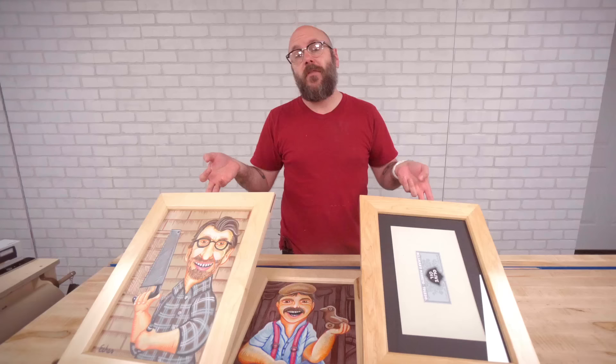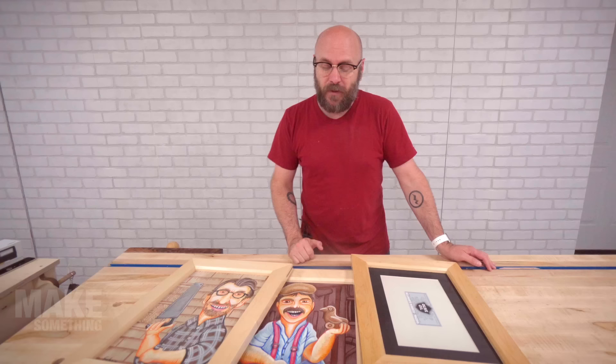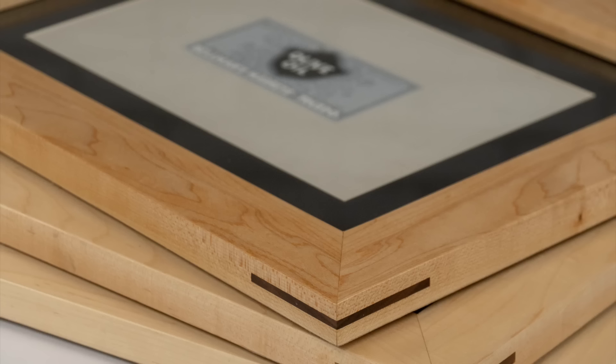Now let's get back to these picture frames — there they are. All the wood came from my friends at Kencraft at kencraftcompany.com. They do sell online; if you're in the Toledo area, stop by and say hello. In the description below I'll have links to the picture frame making sled as well as the spline jig — as woodworkers, we tend to make a lot of picture frames and those two jigs really speed up the process.